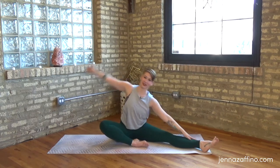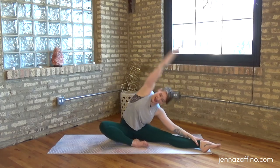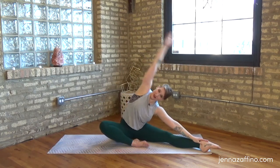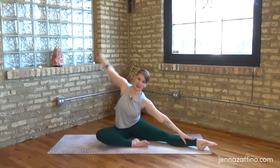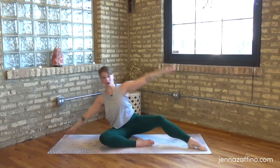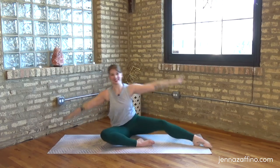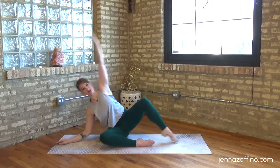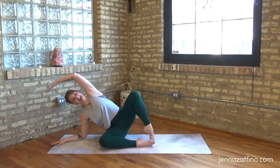A little more time in that position - breathing into the spaces that need it, point and flex, reaching up and over and point. Now we're going to add the bend of the knee - as you come up, bend to come overhead and reach to go over. Again - up, pull it in and bend, reach and lengthen. Everyone gets a little bit more into that crampy area of the side body and stretch.